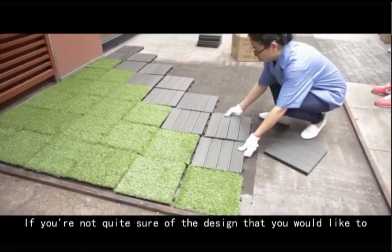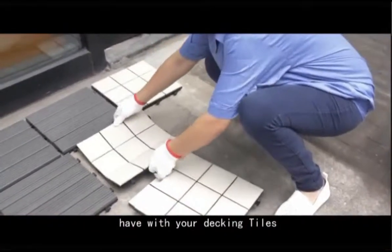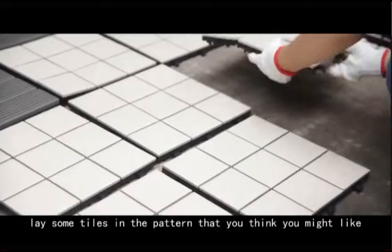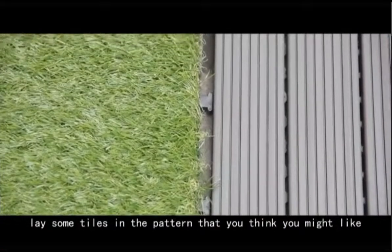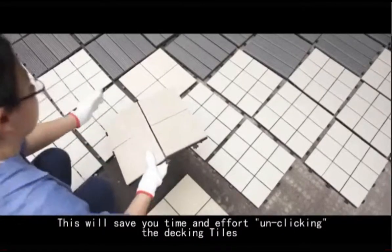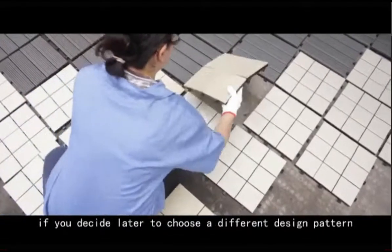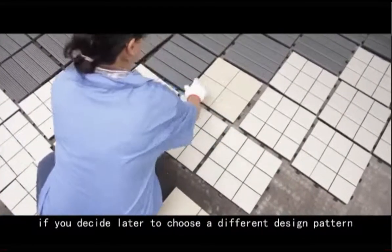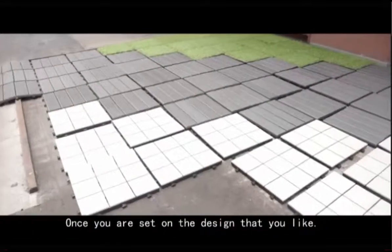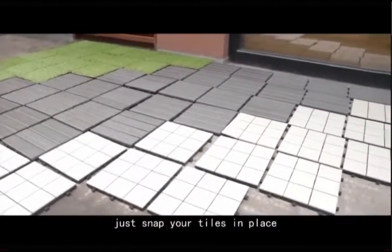If you are not quite sure of the design that you would like with your decking tiles, lay some tiles in the pattern you think you might like without actually clicking them in place together. This will save time and effort if you decide later to choose a different design pattern. Once you are set on the design that you like, just snap your tiles in place.